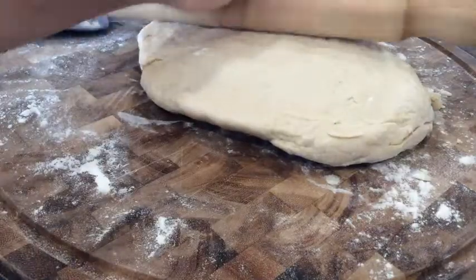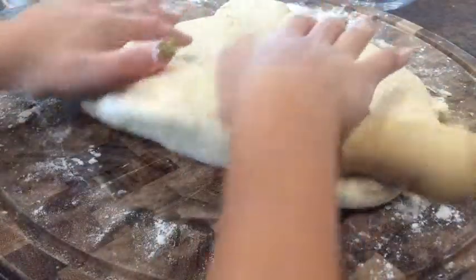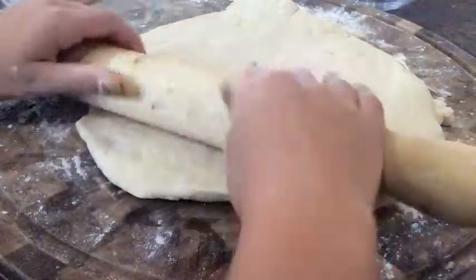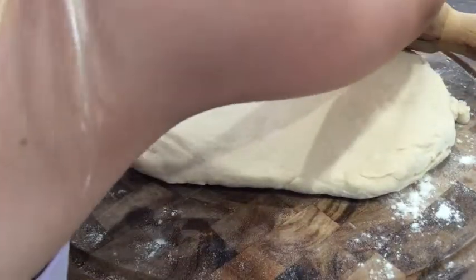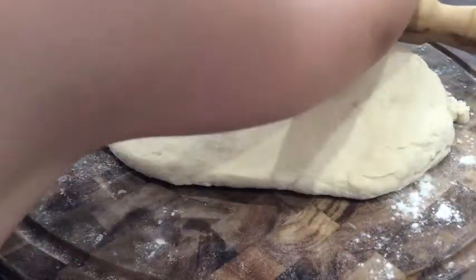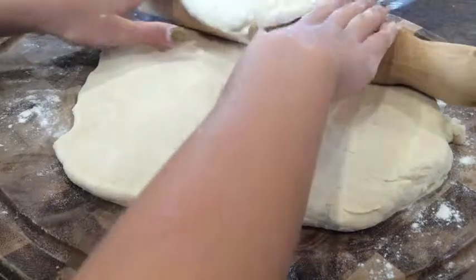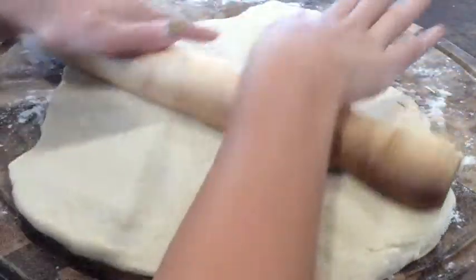Roll the dough out like this, making it thinner and thinner. You don't want any fat bits — even though you might think you need thick pieces, the self-raising flour is going to make them rise. Once it's rolled out, get a small round cutter and cut out your scone shapes. If you don't have a cutter you can use a jar lid.